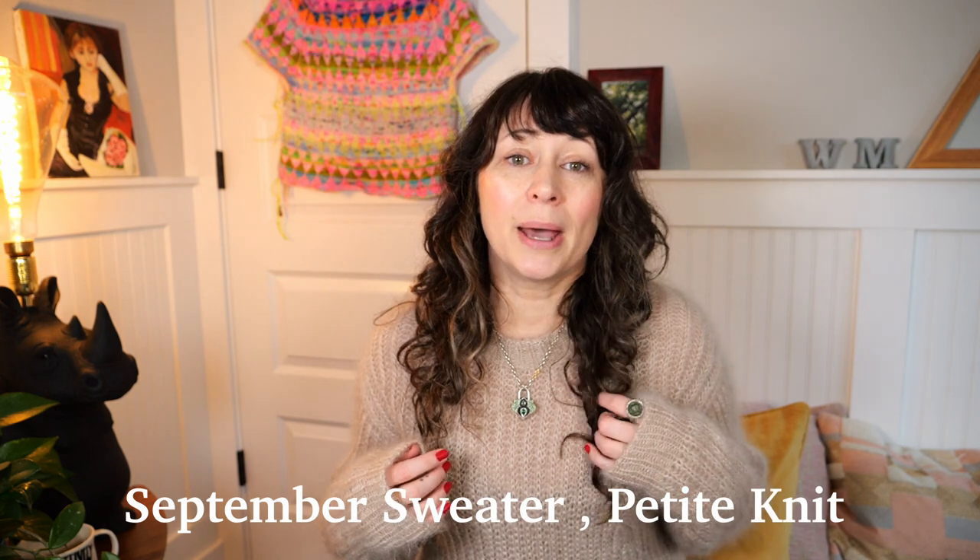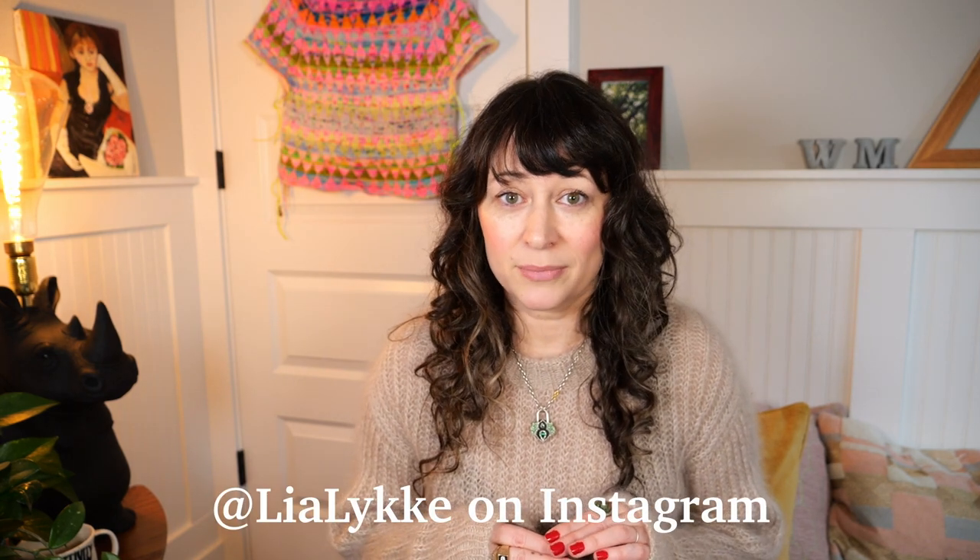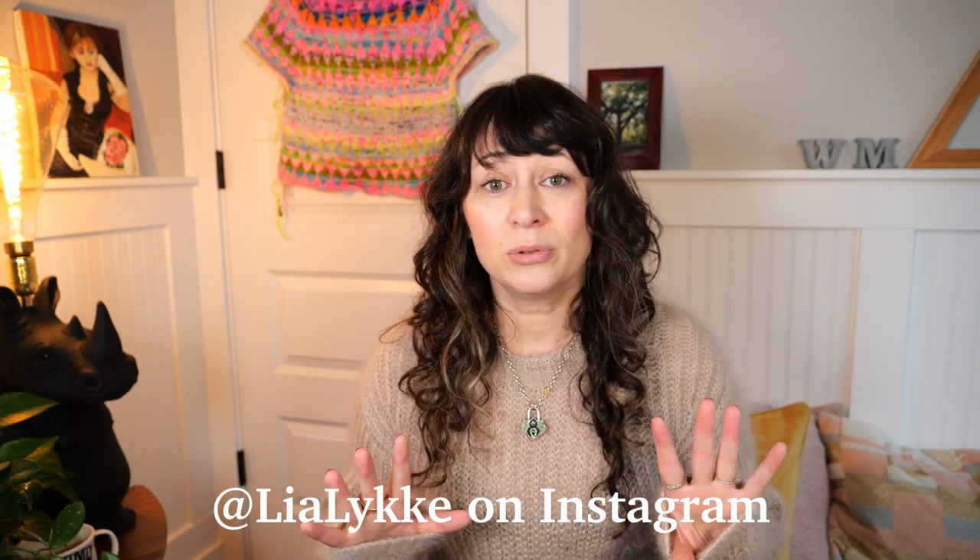Today let's talk about what I'm wearing. This was my second ever sweater, my second ever brioche anything, and a lot of tears were had with this sweater. The pattern is by Petite Knit — it's the September Sweater. However, there are modifications that were done and shared by Leah Luca, and if I'm saying that wrong I'm so sorry, but I'll put all this information in the description below.